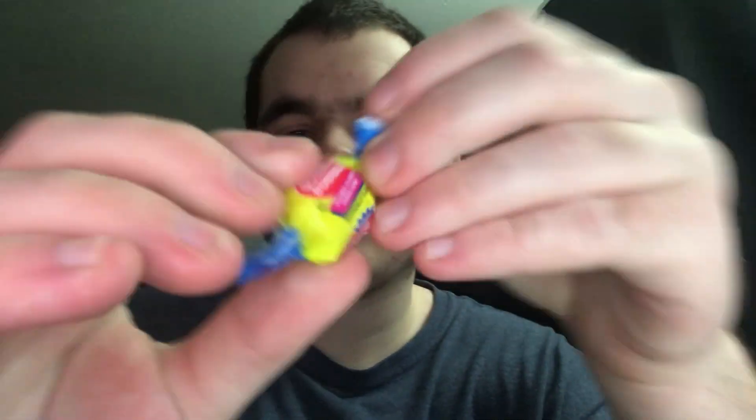Tomorrow I'm going to be trying the last candy, which is Double Bubble Original Brain Wrapper form. The Scrummage video is signing off. Peace, bye!